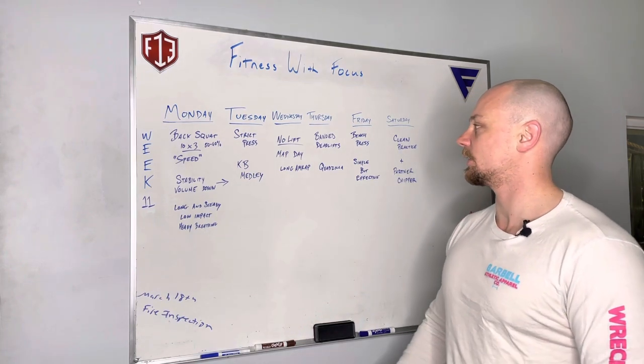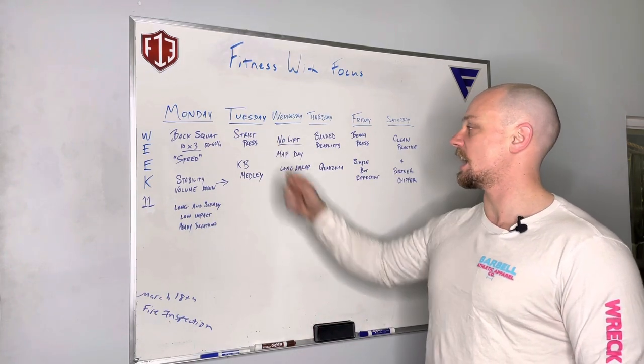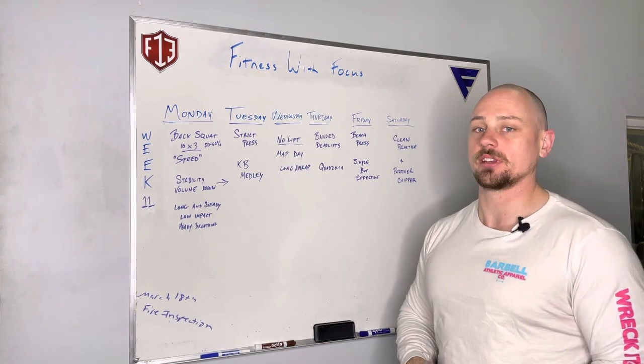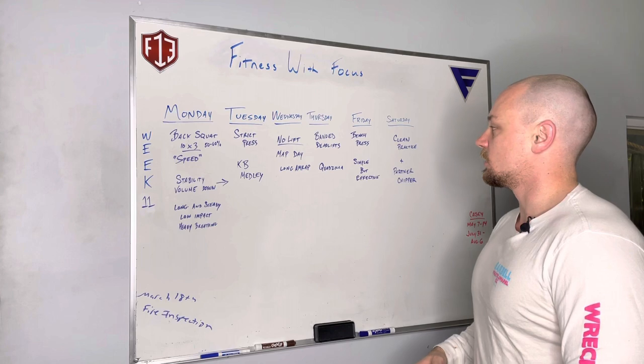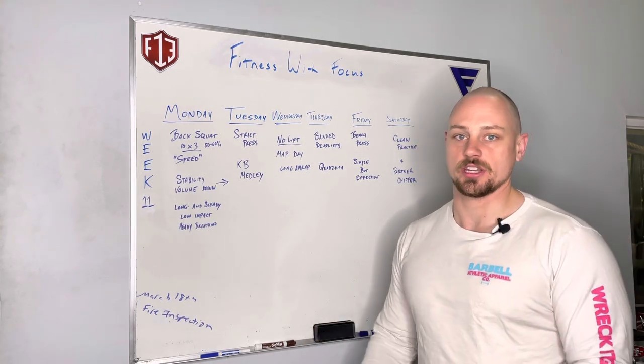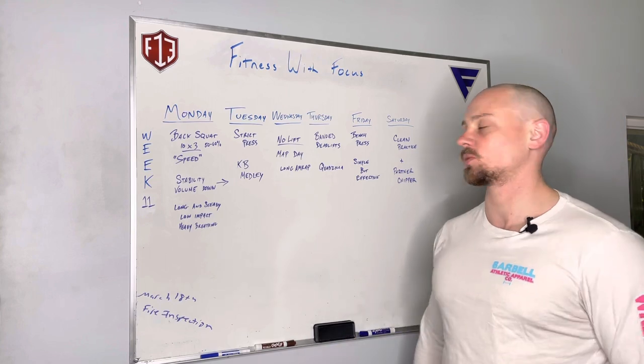On Wednesday we have been cleaning, but we're not going to clean this week. We're just going to do a nice long AMRAP — think of it as a map day. This is more of a map nine to ten pacing, so conversational. We'll just get the blood flowing and get sweaty on Wednesday.